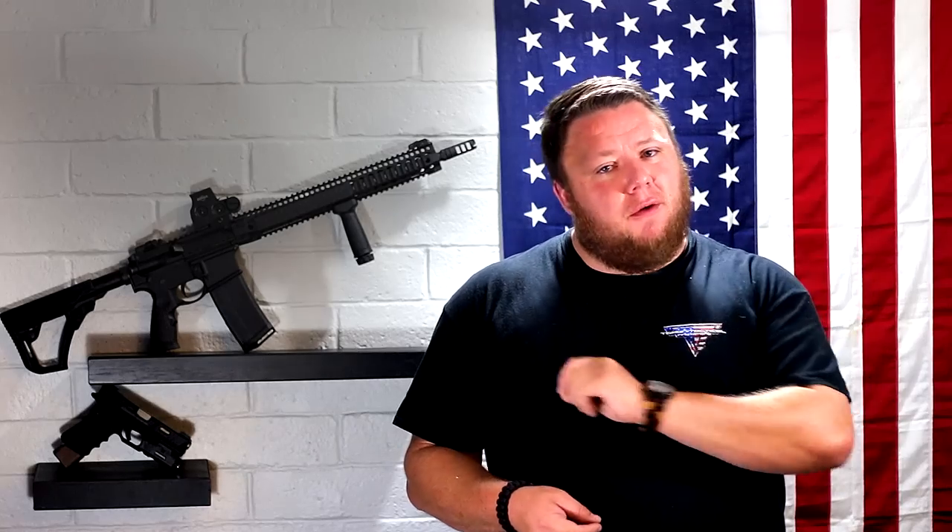All the Daniel Defense DDM4 rifles come with a forged receiver set. This is actually confusing because on the website it says the upper receiver has been billet machined. To the best of my knowledge, they're simply wrong — there are clearly forged markings on the upper receiver. My best guess is that they are billet machining their forged receiver. It is definitely a forged upper and forged lower receiver. I can 100% confirm that.